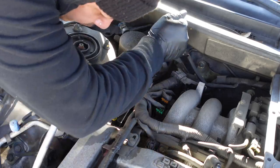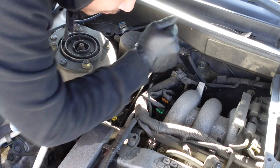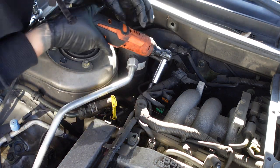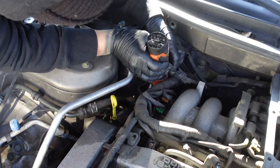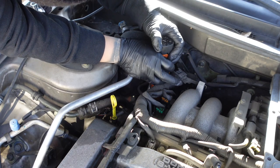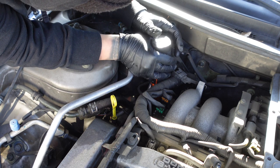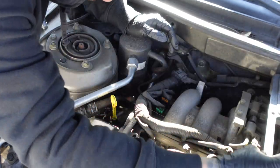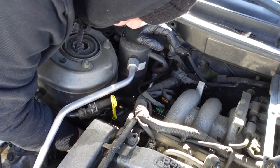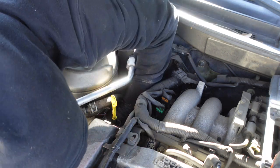Removing the alternator belt is very similar. Loosen the top bolt — you don't have to remove it. Loosen the bolt going through the tensioner block behind the alternator, then push the alternator to release the belt tension and remove the belt.